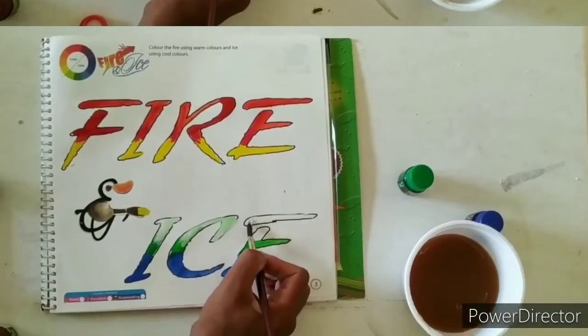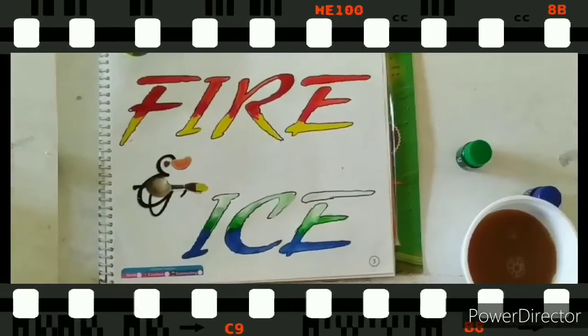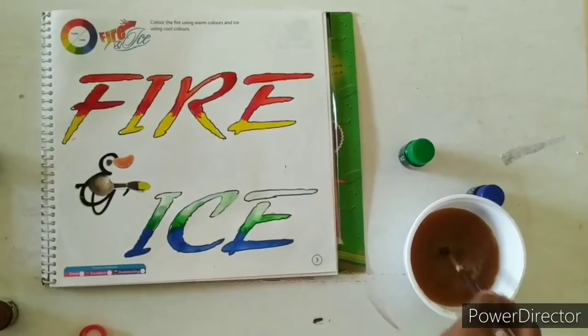Finally, mix the white color into the green color and fill it in. This topic is finished. Tomorrow we will start a new topic.